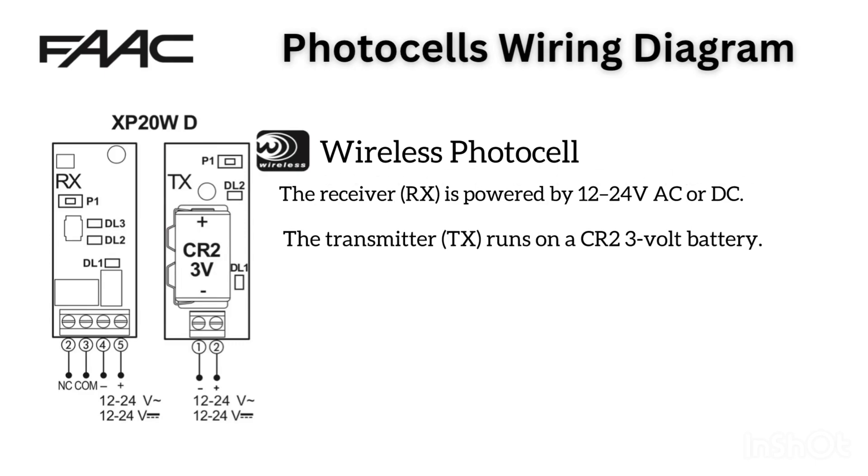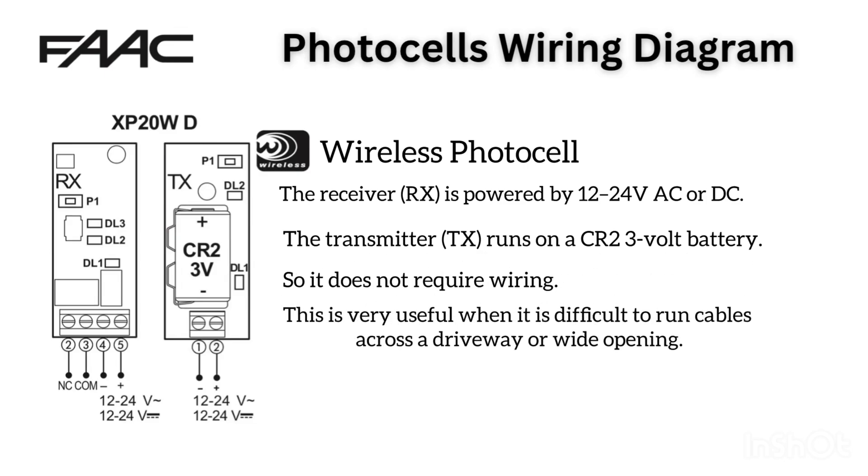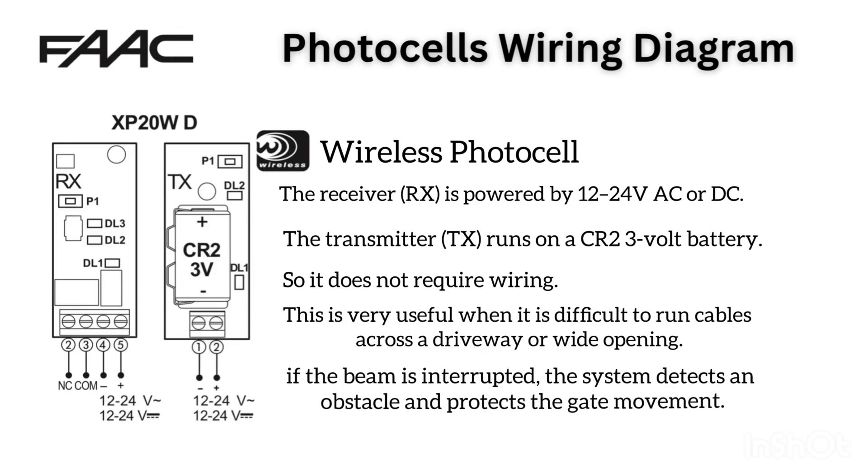The transmitter, TX, runs on a CR2 3V battery, so it does not require wiring. This is very useful when it is difficult to run cables across a driveway or wide opening. If the beam is interrupted, the system detects an obstacle and protects the gate movement.